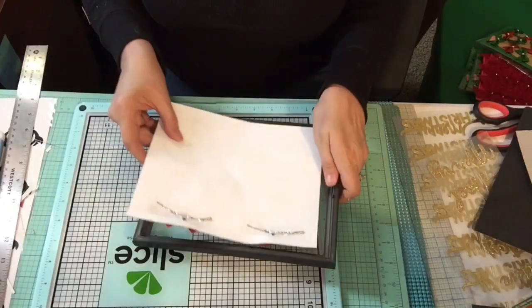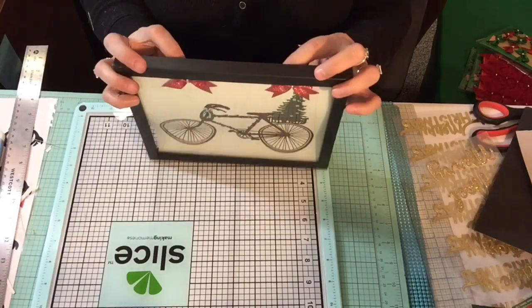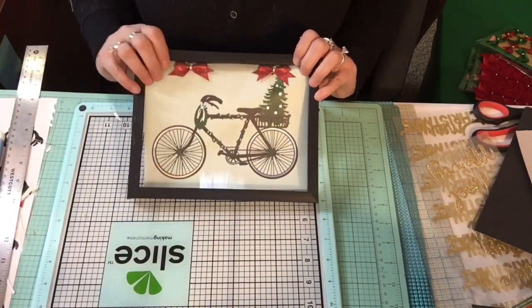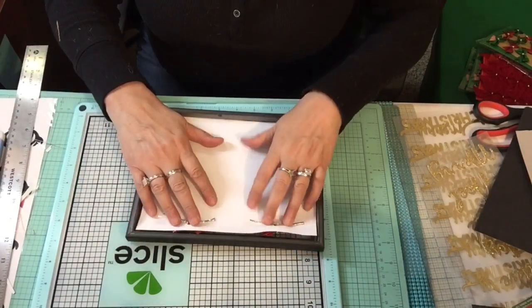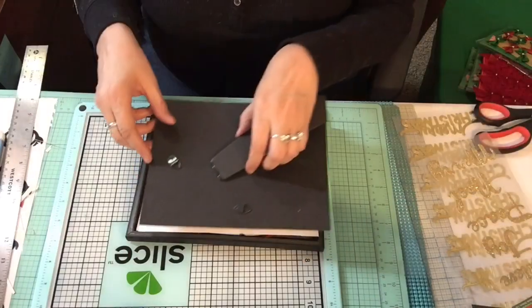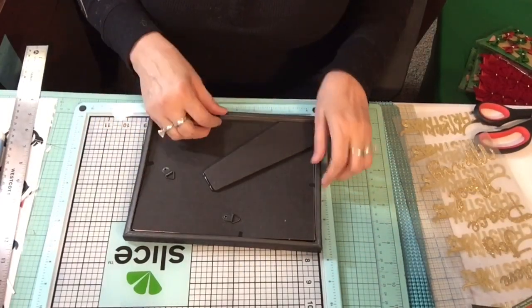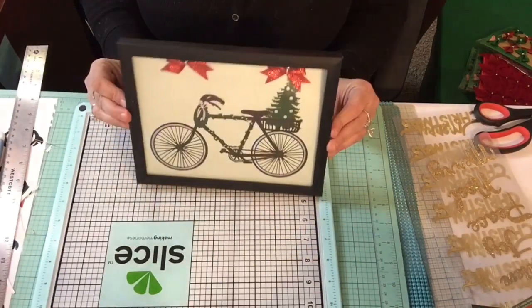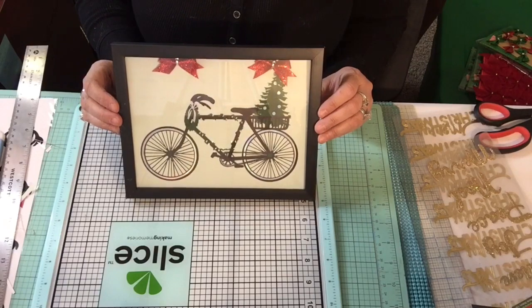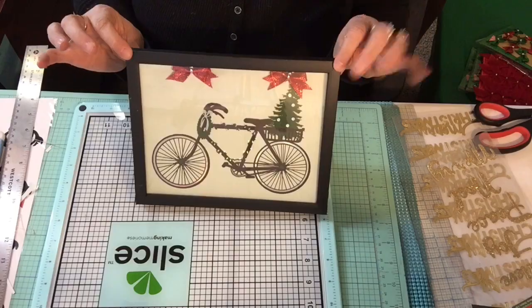I'm debating about the glass - we'll see, I'll put it together and see if I like it or not. So I'm going to put the frame on and see how it turns out. The ribbon is really high at the top but I think that's okay - it looks adorable. So that's picture number two.